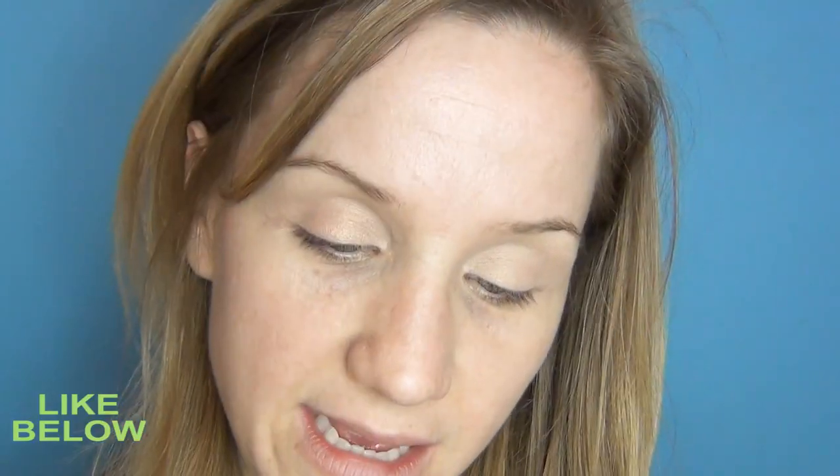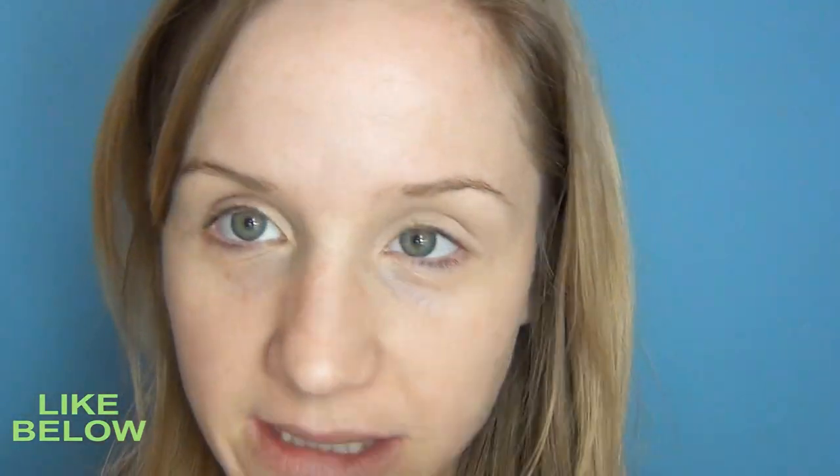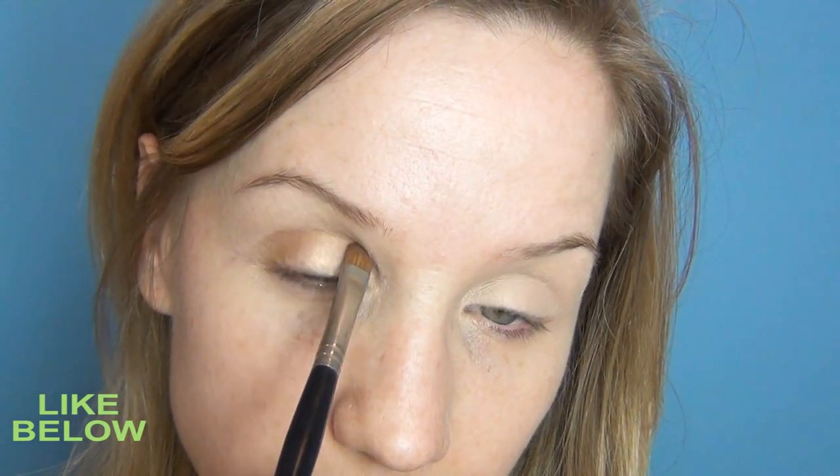Next I'm going to take my Duo Pralines by Estee Lauder and I'm going to take that bronze colour and go into the crease of the eye. Out to the outer third but sticking to the crease, and I'm going to blend that out.